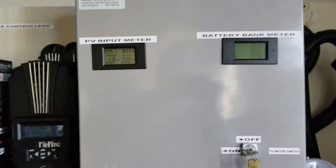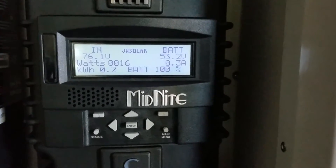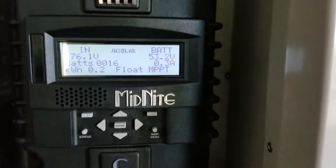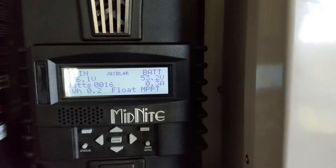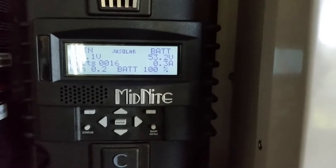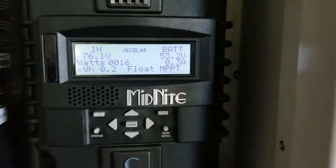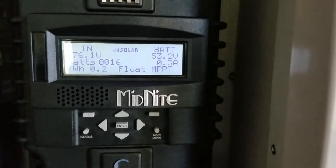If you have any questions about this system, I encourage you to go back and watch the videos to see how I set up my 48-volt off-grid solar system. Be good and be safe, happy weekend, love you guys — subscribe, thumbs up, comment. JW Solo USA, signing out.